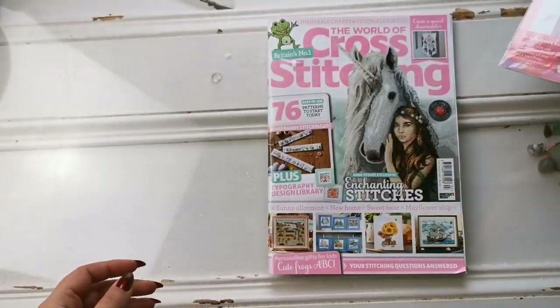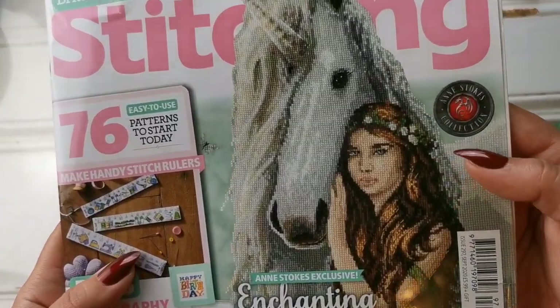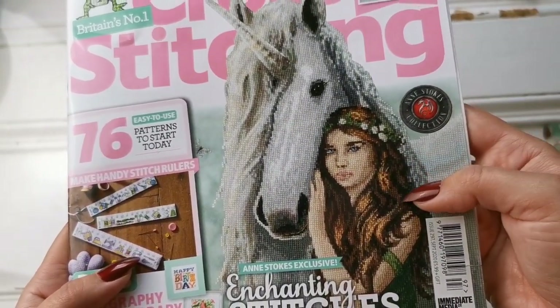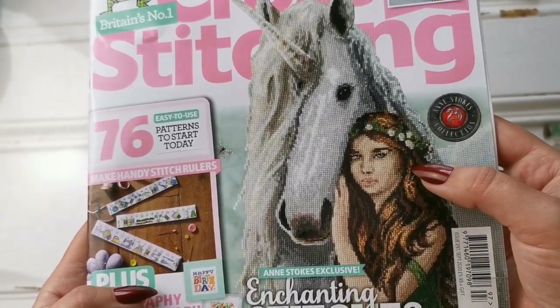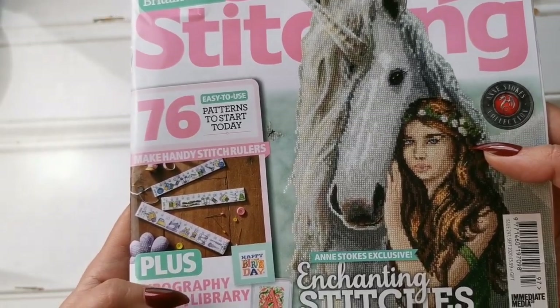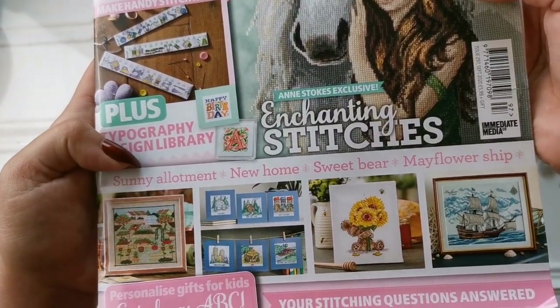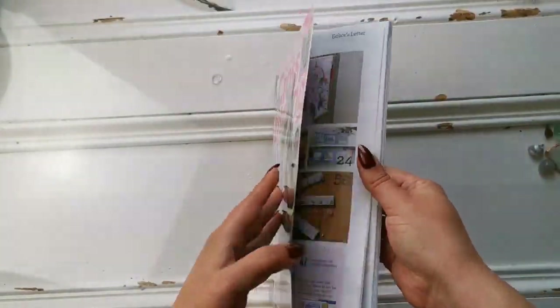That comes with the subscription, and then we have the magazine itself. As you can see here we have this beautiful lady with unicorn — that is an Anne Stokes exclusive to this issue — and then we have some other things like rulers, sunflowers, an allotment, and the Mayflower. So let's have a look and see what's inside.